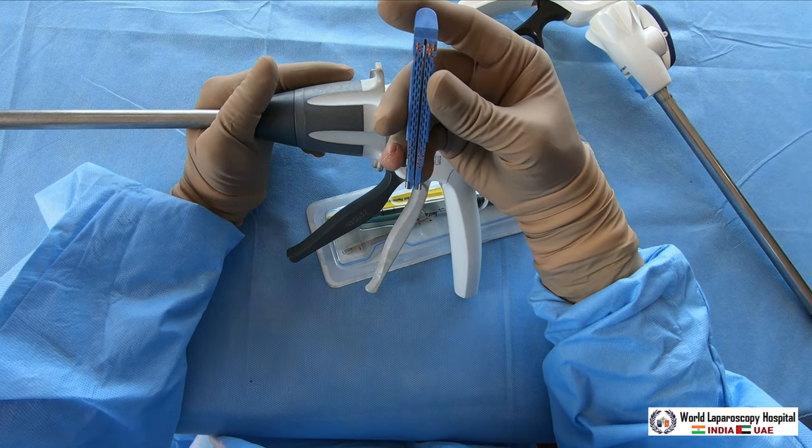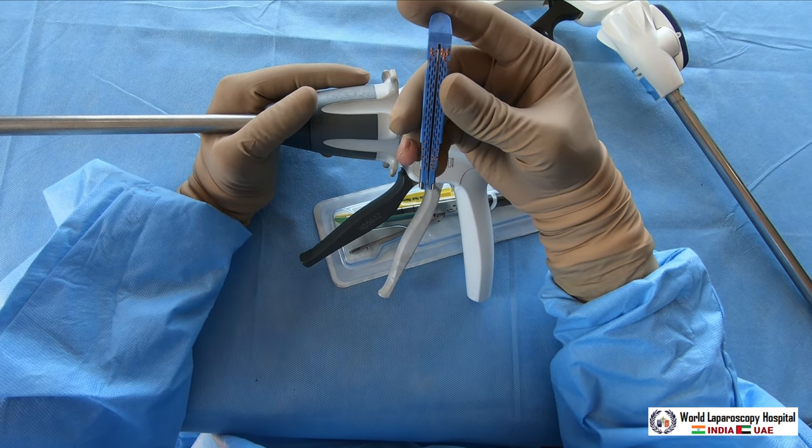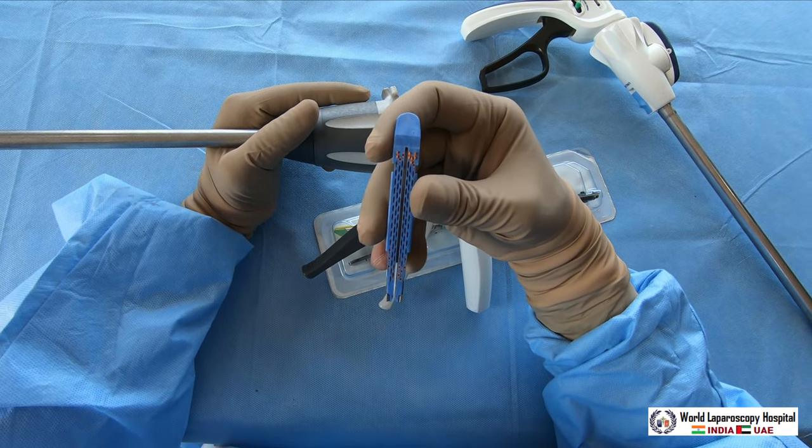The colors available are blue, green, and white. Blue color cartridge is generally used wherever you want to do bowel resection.